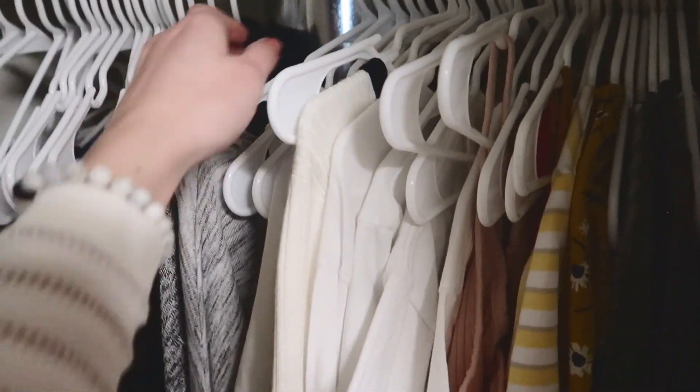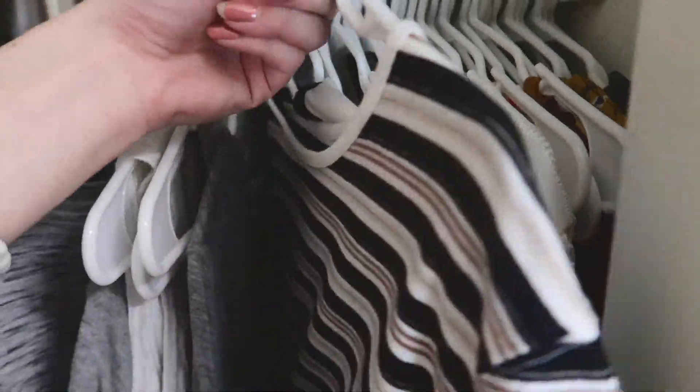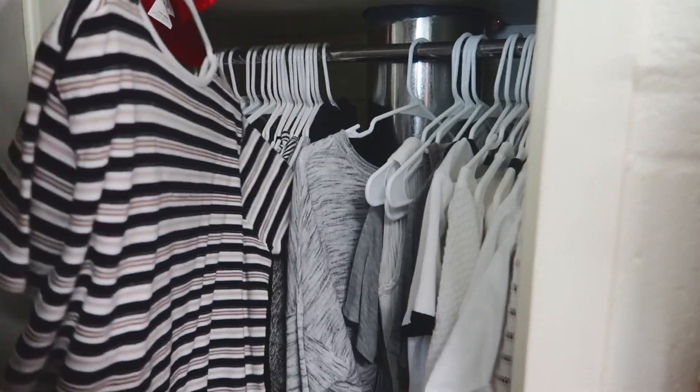We're gonna go through all of this and see which of it I no longer wear. This is cool but I can't remember the last time I wore it, and I feel like that's a sign that maybe I shouldn't keep it.